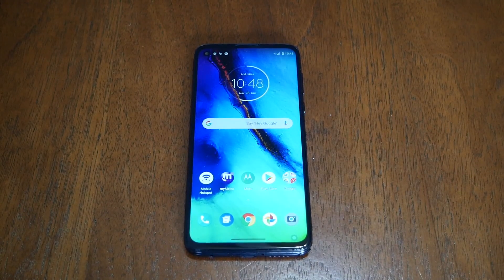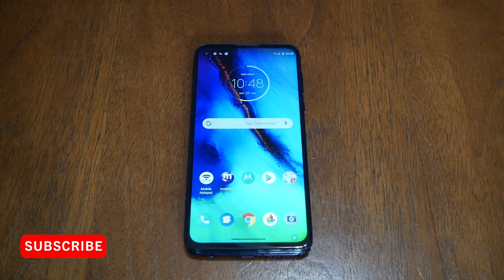Hello and welcome everyone to Variety Stick, and we're back again for another video. In this video I'm going to take you with a short tutorial to show you how to do the hard reset for the Moto G Stylus. Without any further ado, let's find out.